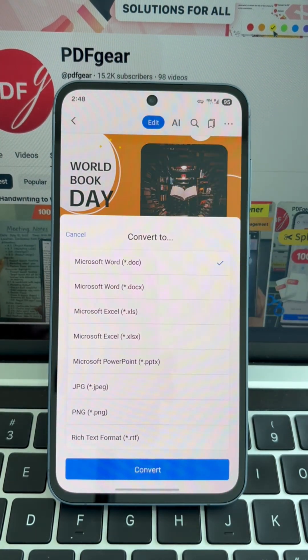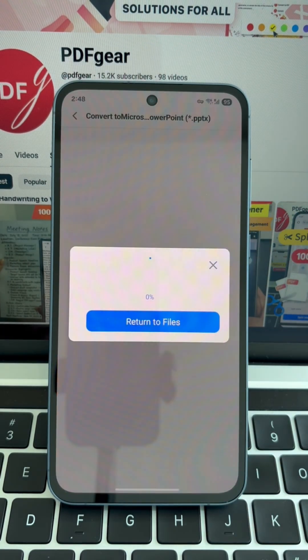When the pop-up window appears, simply choose the PowerPoint format, click Convert, and your file will be ready in no time.